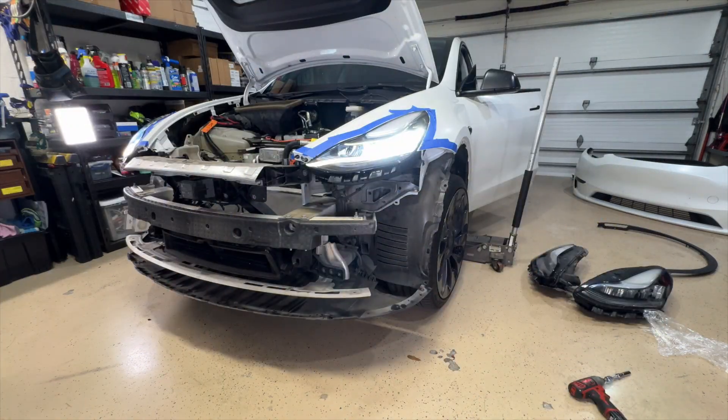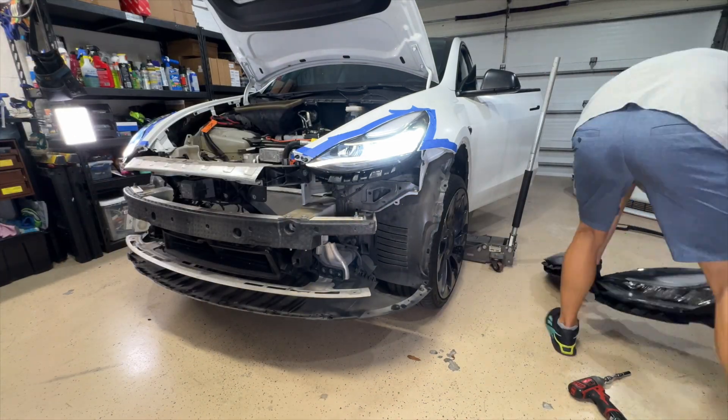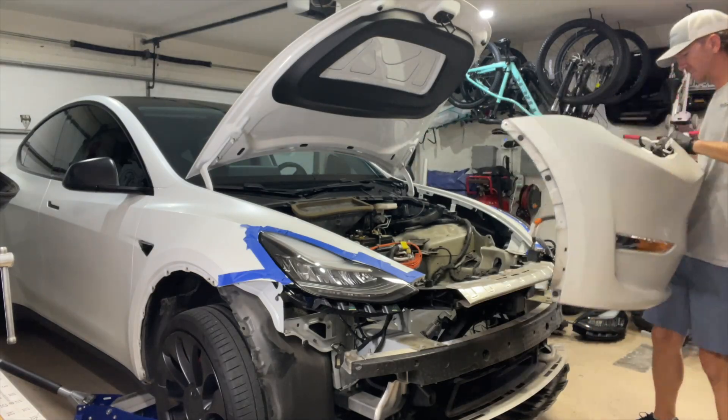Now this is where the headlights just randomly kicked on. You can do it two different ways — you can swap over the ECU from the old headlights to the new headlights, or what I did, I just pushed new software to the car.